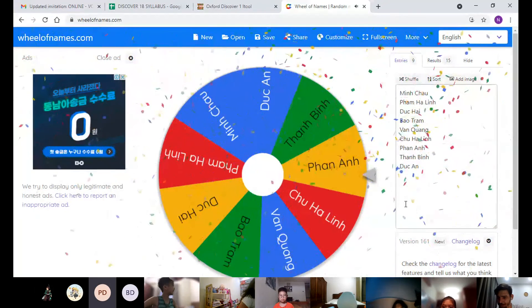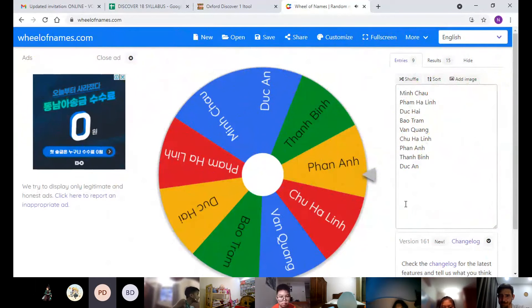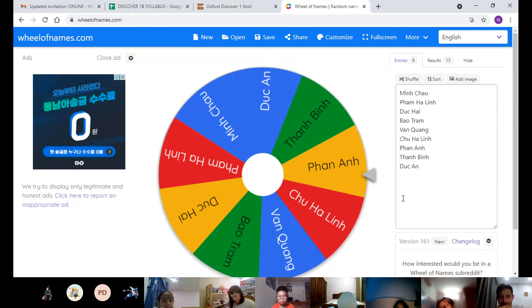How many colors do your two percussion instruments have in total? The drum has one color, and the maracas — my maracas has two colors. All right, thank you.